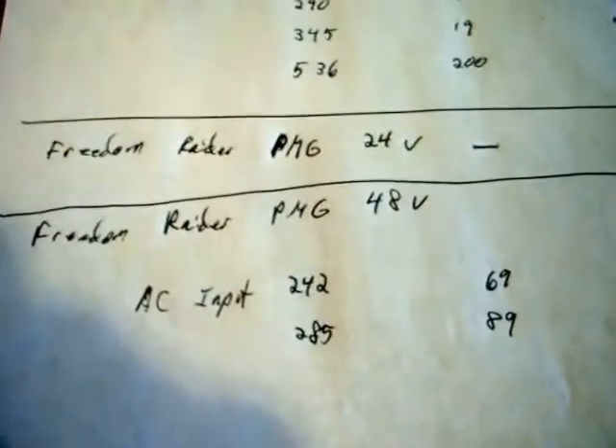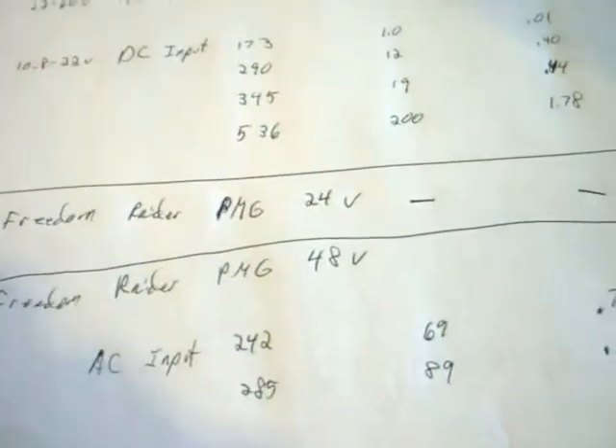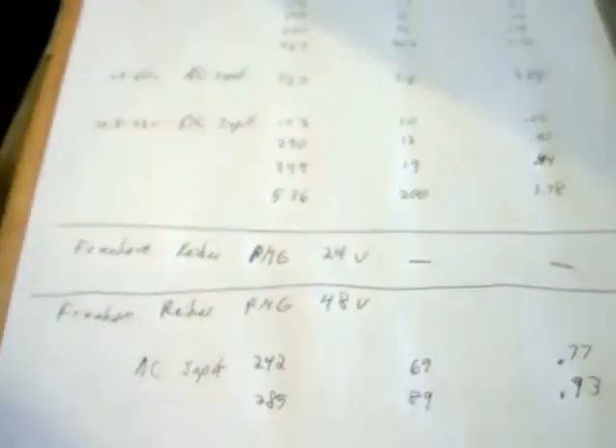The 48 volt is much better. I'm not able to test the 24 yet — it didn't come in yet — but I'm going to link this video with it when it does come in.